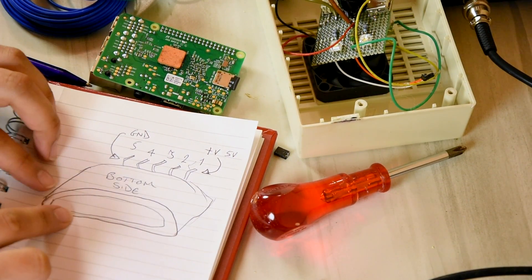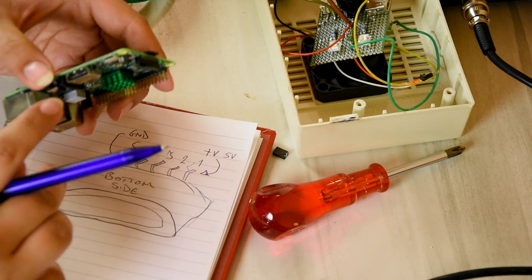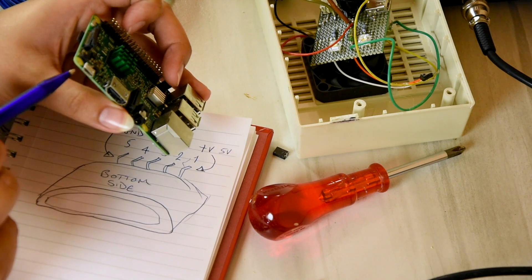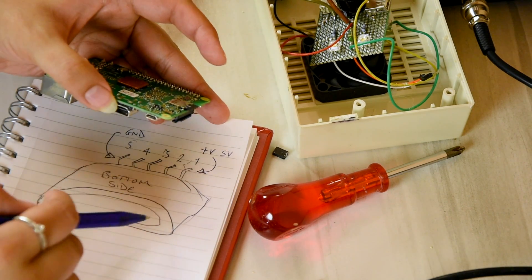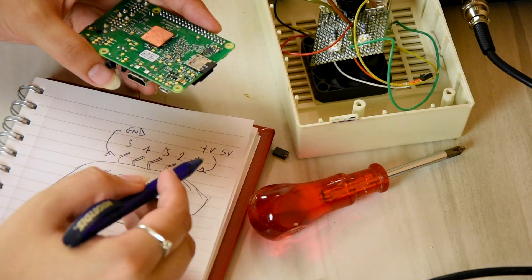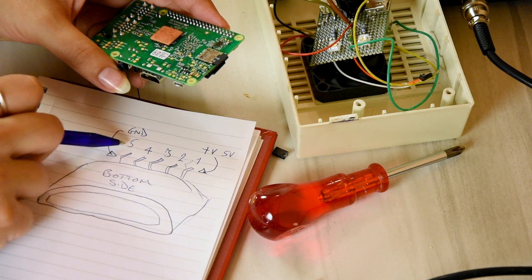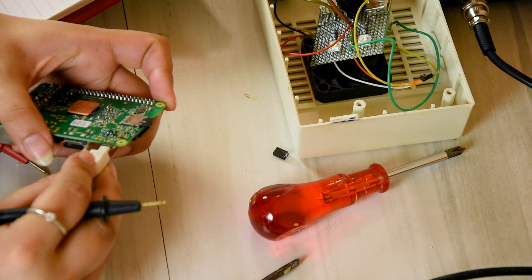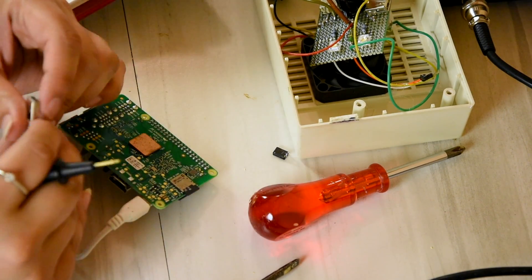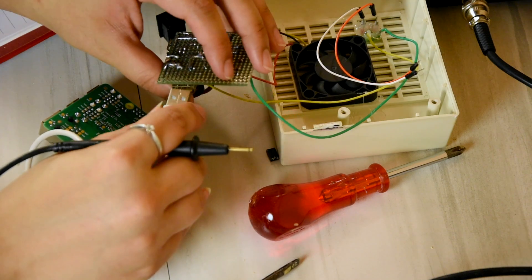So excuse the crude drawing, but that is the micro USB socket and it's the bottom side up as you can see here - the solder side is on the bottom on the circuit board. So pin 1 is plus 5 volts and ground is pin 5. What I can do is plug the micro USB in there and measure which pins - if there are any pads around here - give a power in.